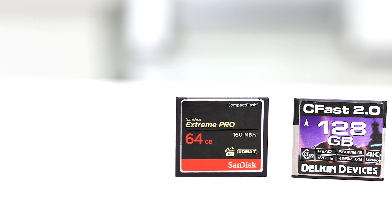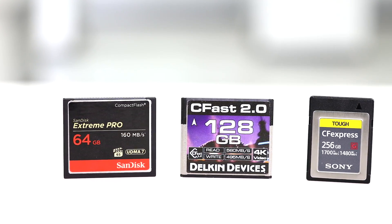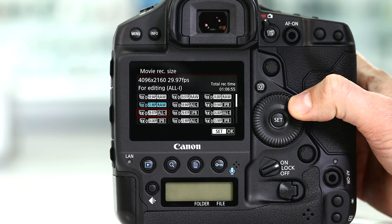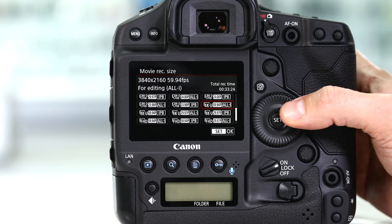That's three times faster than previous CFast 2 and nearly 12 times faster than compact flash cards used in other cameras, such as the 1DX Mark II. This allows you to record higher resolution, higher bit-depth video straight into your camera without the need for an external recorder. If you're looking for a card with the fastest read-write speeds, choose one with the highest capacity — not because of the storage, but the higher you go, the faster the speeds. You'll also be able to reach faster continuous shooting speeds, and it doesn't get as hot as other cards, so you'll be able to shoot longer.